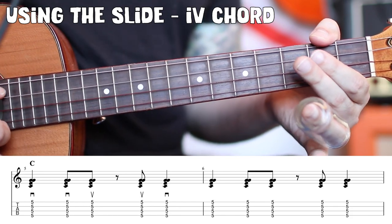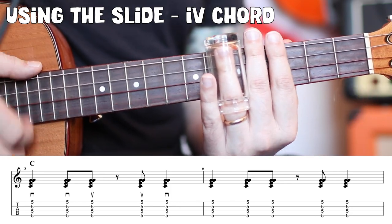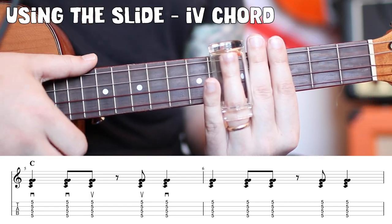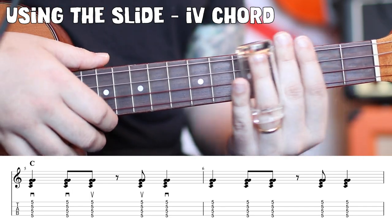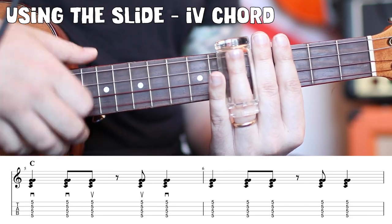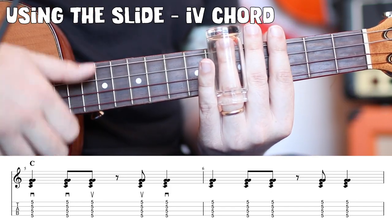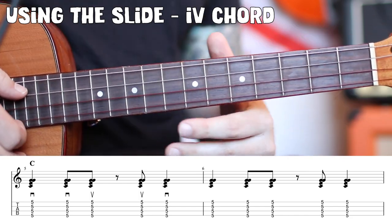For the first six measures, do the shuffle four times. Then we're going to slide up to the fifth fret and give it a down, down, up, up, down strumming pattern — that's one, two, and, and four. Four shuffles.